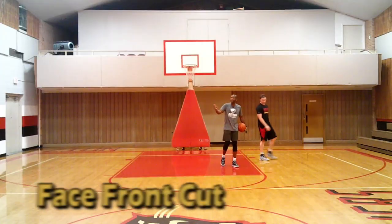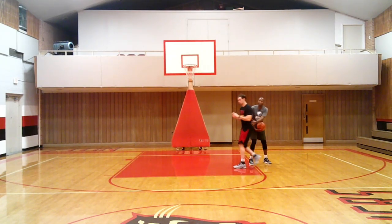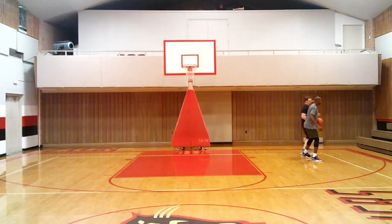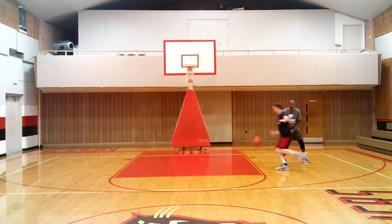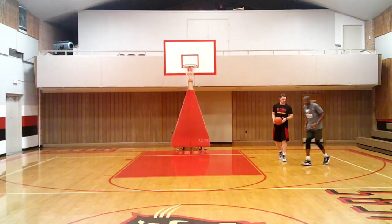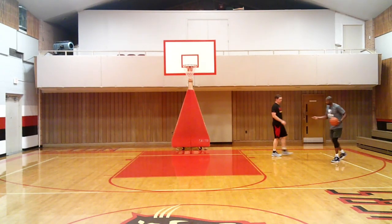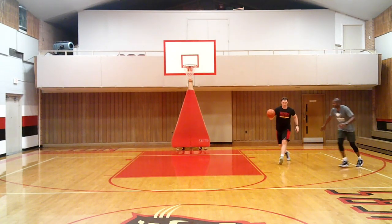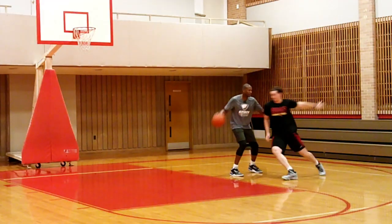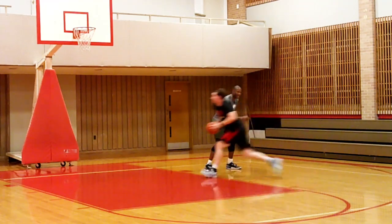The second cut is a face cut. Now when he comes up, I'm gonna drop my coverage, and that allows him to cut right in front of my face. When you cut in front of my face, make sure it's tight. Here's a common mistake — if your cut isn't tight, you're gonna have to make too many moves. You want to come right off, cut tight right in front of my face. Good — exactly, nice. Make sure it's tight, cut right in front of my face.